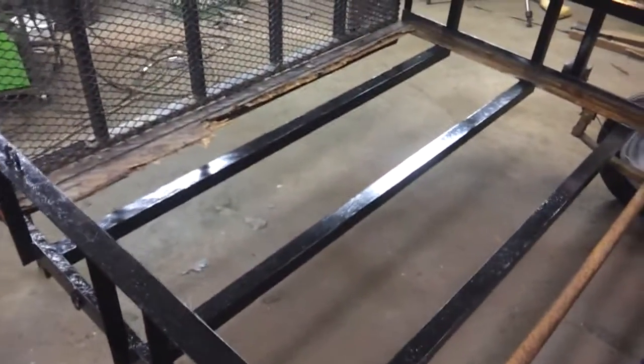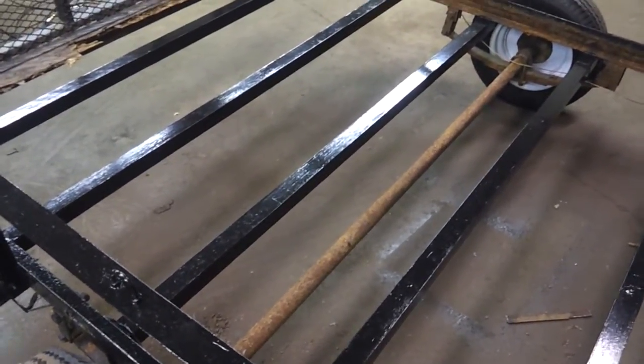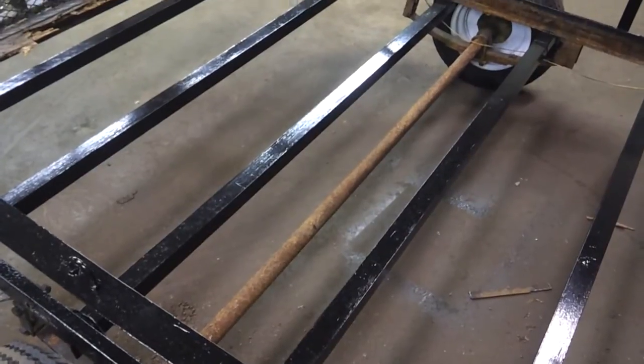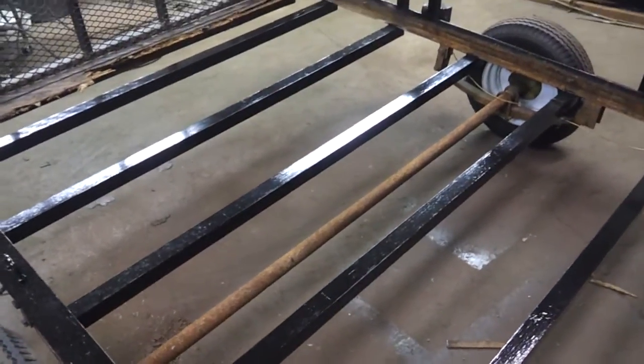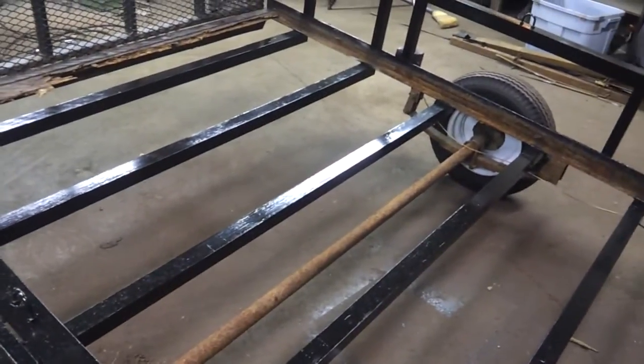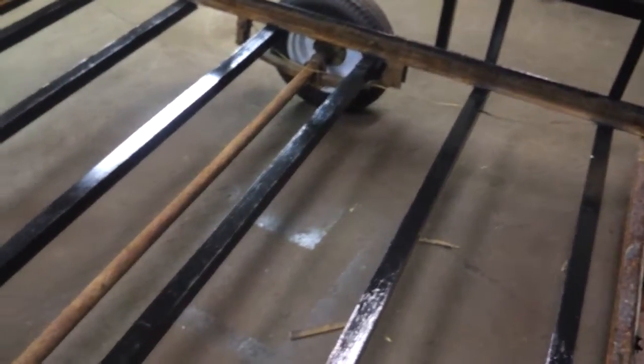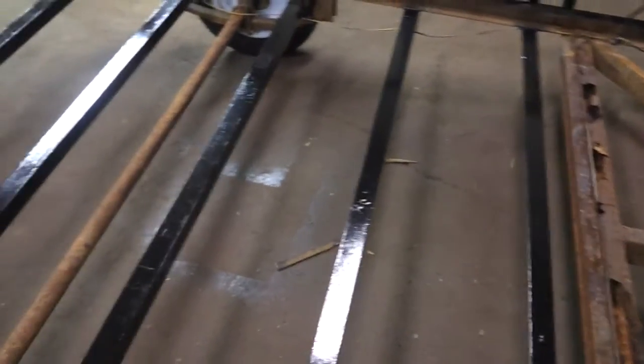Just a little recap from stage 1. We removed the cross members out of this, all but the first section. There were three 2-inch, 2 by 2 square tubing pieces. I'm not sure what the wall thickness was, but it was really thin — I wouldn't be surprised if it was 14 gauge. There were only three cross members in here, not including the front section, and I removed all three of them.